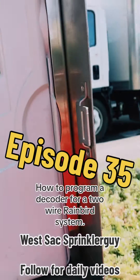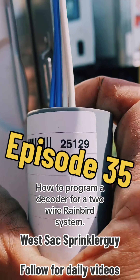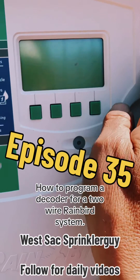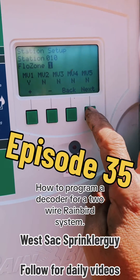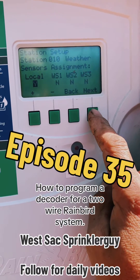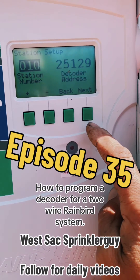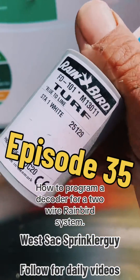Always double check — five, two, five, one, two, nine. Good. Next, next. Now I know it's programmed in. I'll go back and install it.